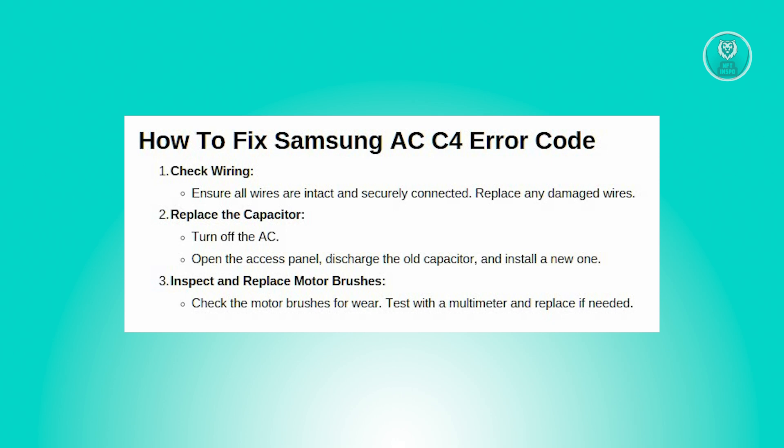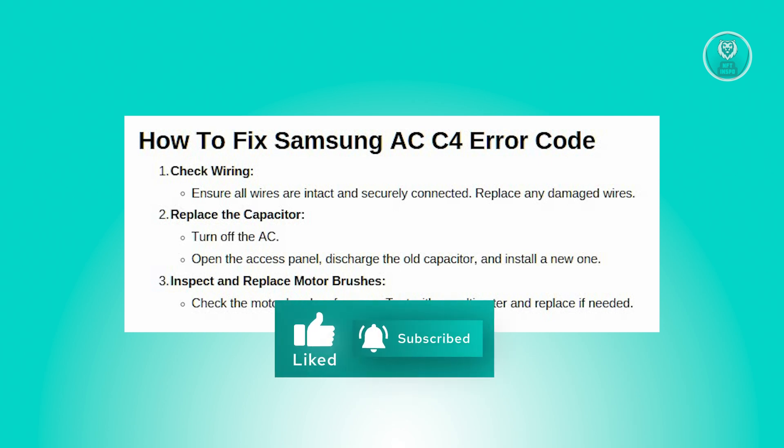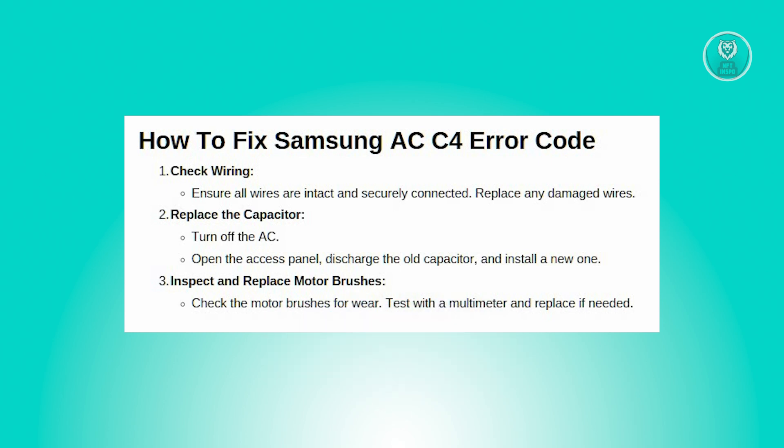Next, you want to replace the capacitor. A faulty capacitor can prevent the fan motor from starting, which triggers the C4 error. First, turn off the AC to avoid any electrical hazards. Locate the capacitor inside the AC unit by removing the access panel. Once you've found it, carefully discharge any stored electrical charges to avoid shock.